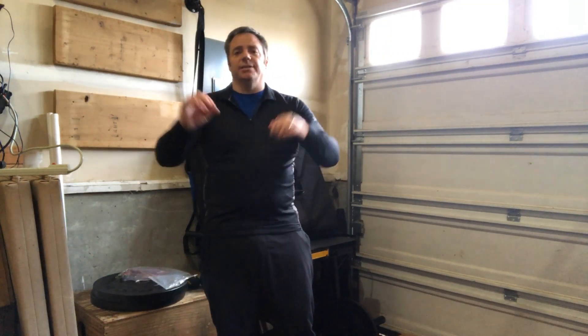Hey everybody, welcome to the Bodyfix PT and Performance YouTube channel. In this video, we're going to teach you an exercise that will help strengthen your hip flexors.